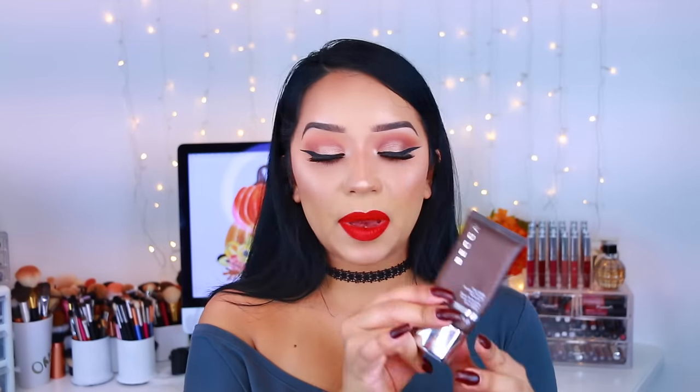Every time I apply this it absorbs into my skin and mattifies it immediately. What I like to do is apply my moisturizer, let that sink in for a few minutes, then take the Becca Ever Matte primer and squeeze about a pea-size amount and dab it into my skin. It does dry very quickly, which leaves my skin feeling a little dry. This primer retails for about $36 to $38, which is pretty pricey.